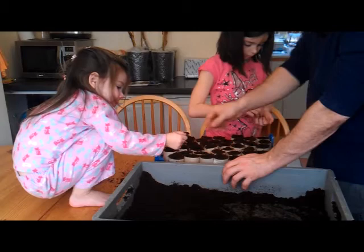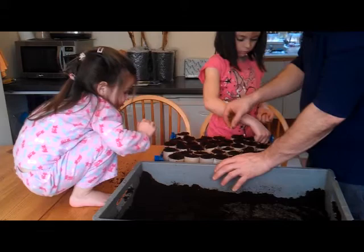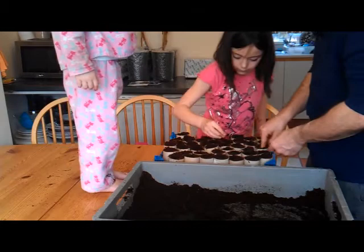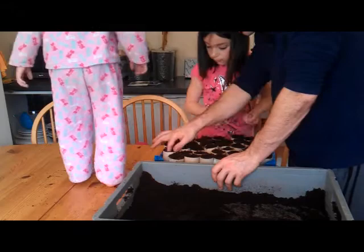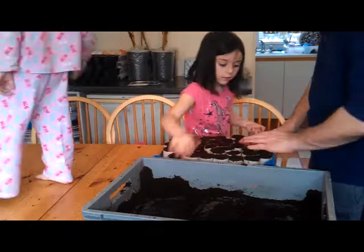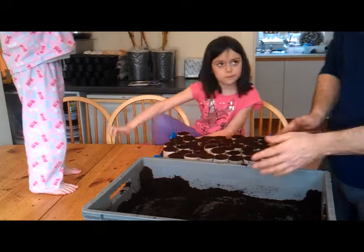I've got three more to do. We've done those. So we've got them all filled. What we've got left to do now is fill the tops of the tubes with a little bit more compost. Nearly 50 broad beans planted. We'll just give them a little water now and then we're done.